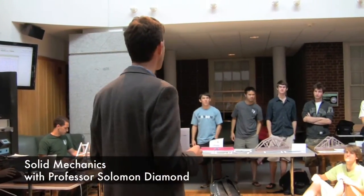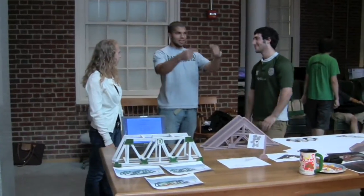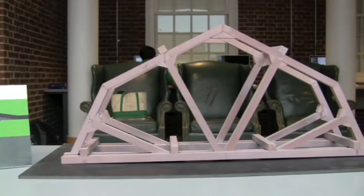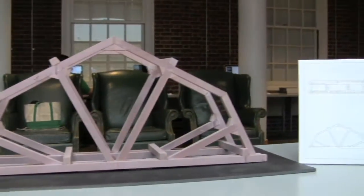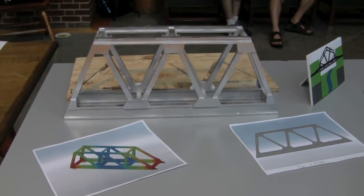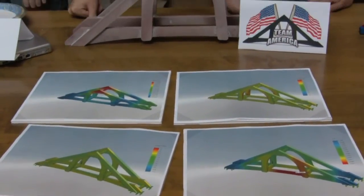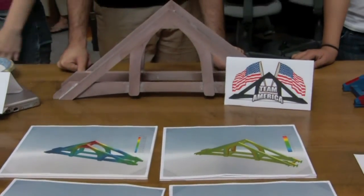This is a final project for the course in which students have worked in teams to build model bridges using a material called a wrench-shaped modeling board, which is a bit unusual. It's used for tooling in factories. I thought it would be an interesting experiment to use a material with which students are unfamiliar.